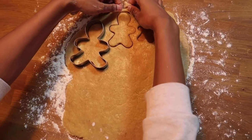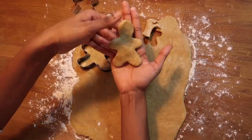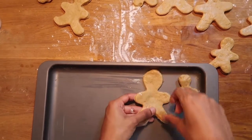Next, use the cookie cutters to cut out your shapes. I've used these three human figures, but if you want to use something else you're more than welcome to use other shapes like Christmas trees or snowflakes.